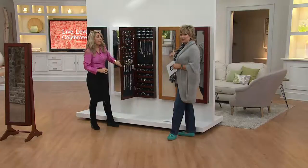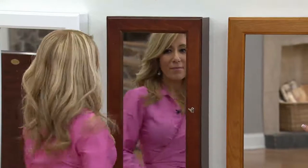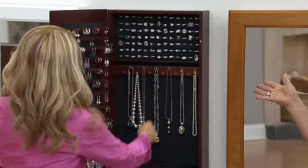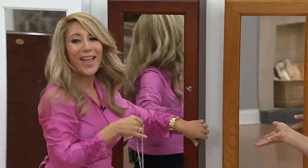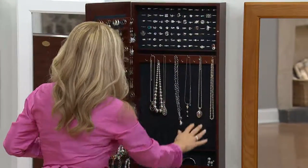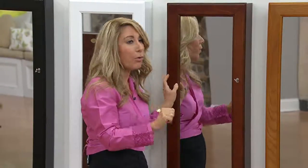It's a full-length mirror and a beautiful piece of furniture, and it comes with a lock and a key so it keeps your jewelry secure. It's not obvious sitting out like a jewelry box — it looks like a beautiful mirror to most people. You can hang it in your closet or behind a door, just make sure it's not a hollow door.